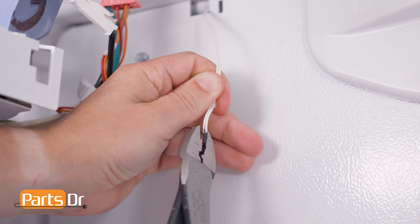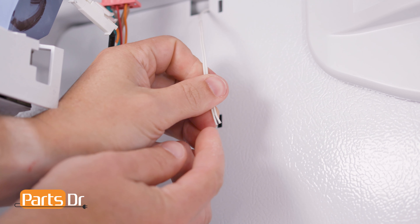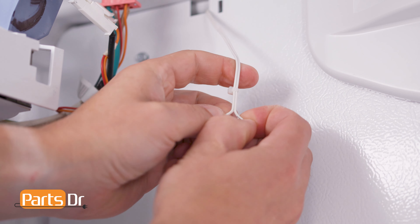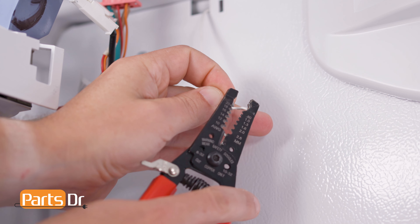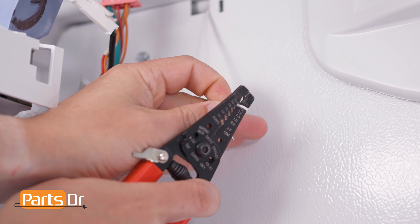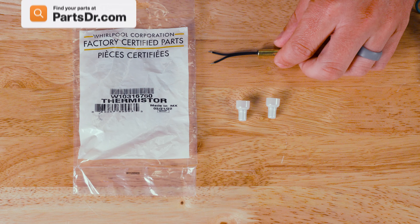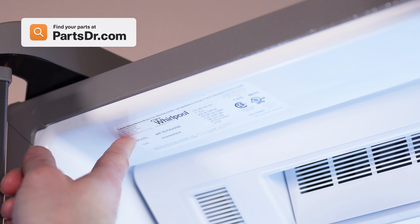Then, separate the two wires by cutting the insulation in half. Pull the two ends apart. Next, strip roughly one quarter inch of insulation off of each of the wires. When shopping for a new thermistor, be sure you're searching with the model number from the tag on your refrigerator to make sure you get the correct part.